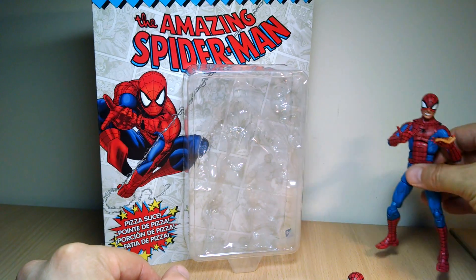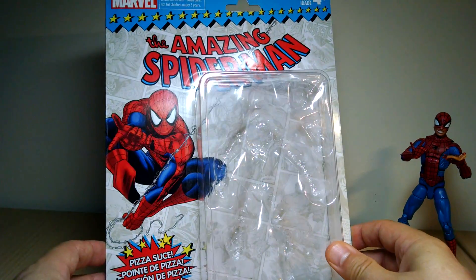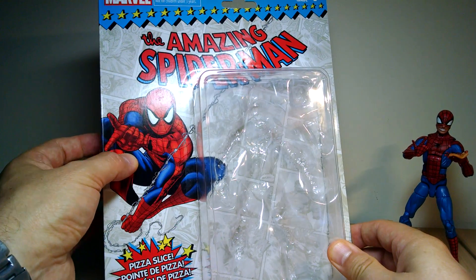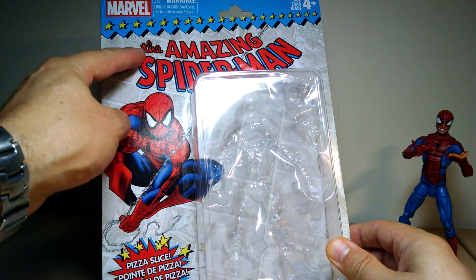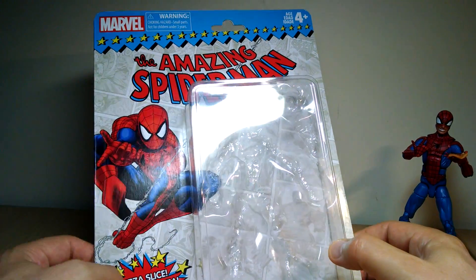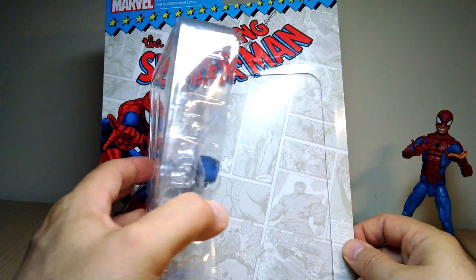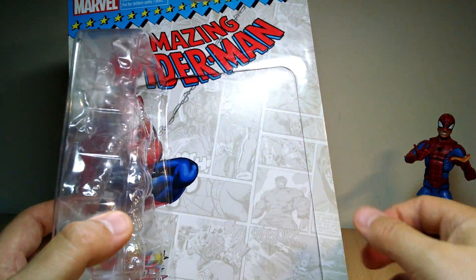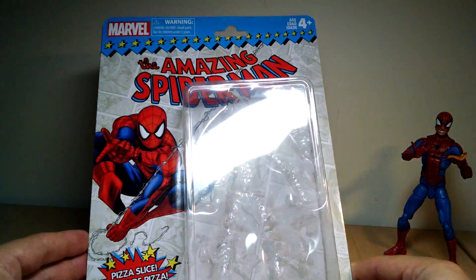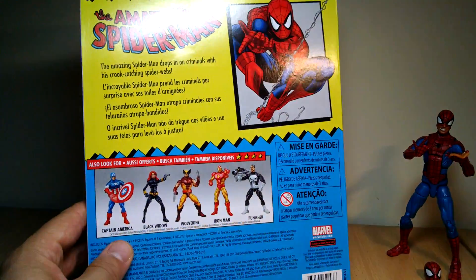We'll talk about that in a minute. First of all, look — it is hard not to fall in love with this awesome packaging. This is a recreation of the Spider-Man artwork, but it still looks pretty good. We get the great Spider-Man logo up the top, pizza slice is the big selling factor, Marvel up the top, and these stars — this very vintage-looking packaging. We get some comic art in the back, and all in, the packaging looks pretty good. It does look quite nice, and that is the main draw for this reissued figure.